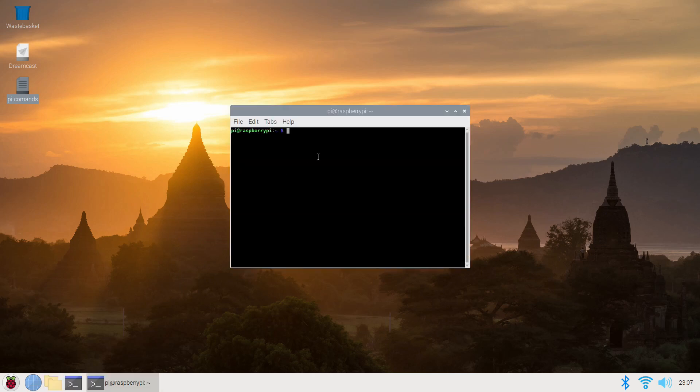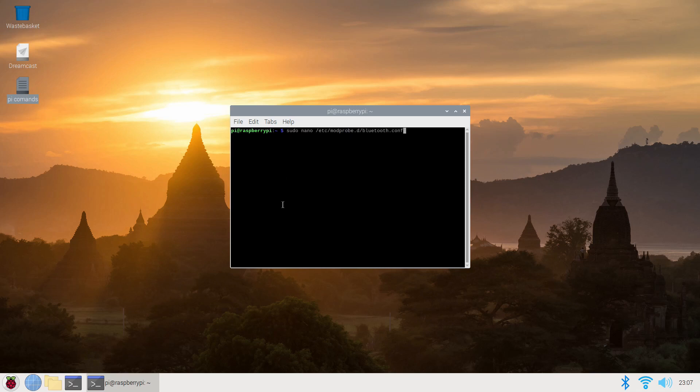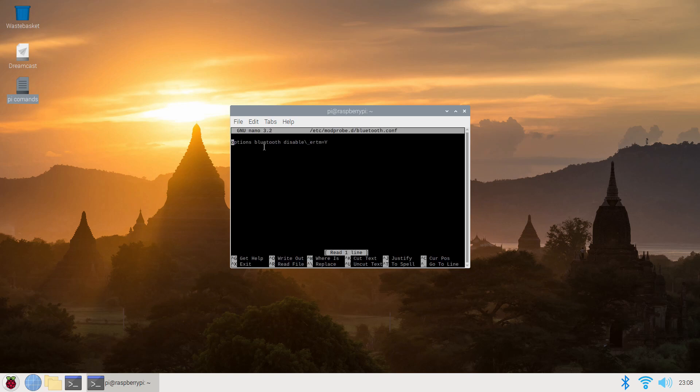You're going to want to type: sudo space nano space forward slash etc forward slash modprobe dot d forward slash bluetooth dot conf — then press Enter. That brings you to the GNU nano screen.